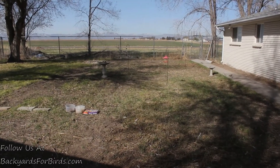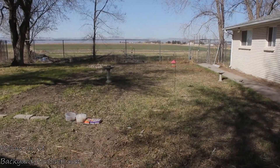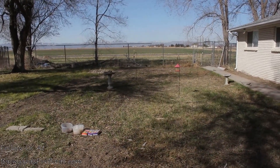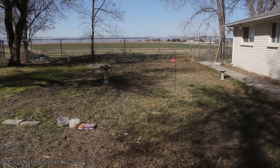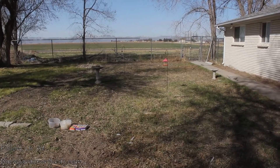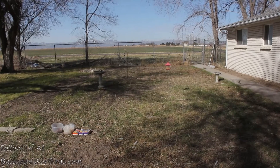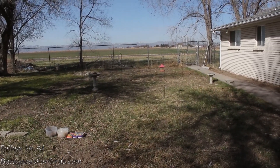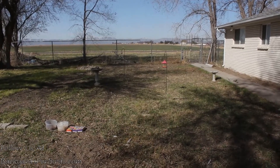Hey, welcome back to Backyards for Birds. Today we are gonna finish planting our seeds. It's the middle of March and we're supposed to get a lot of rain this weekend, so this would be a good time to get the last seeds we're gonna put in this year. We may put a few more in a little later on, but for the most part we're gonna be done with planting our spring seeds.